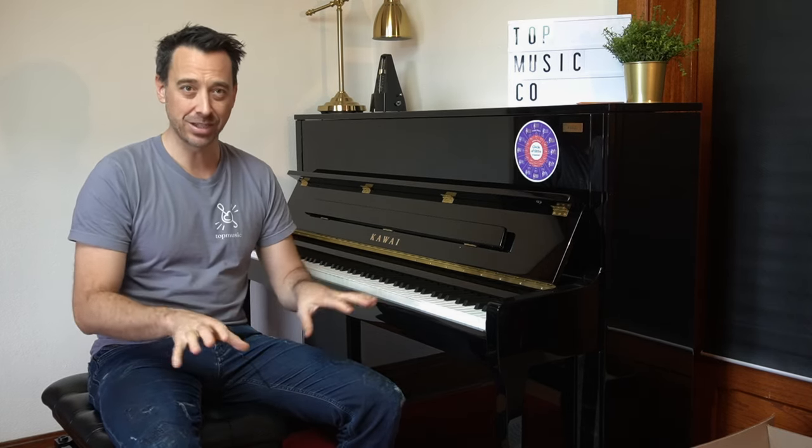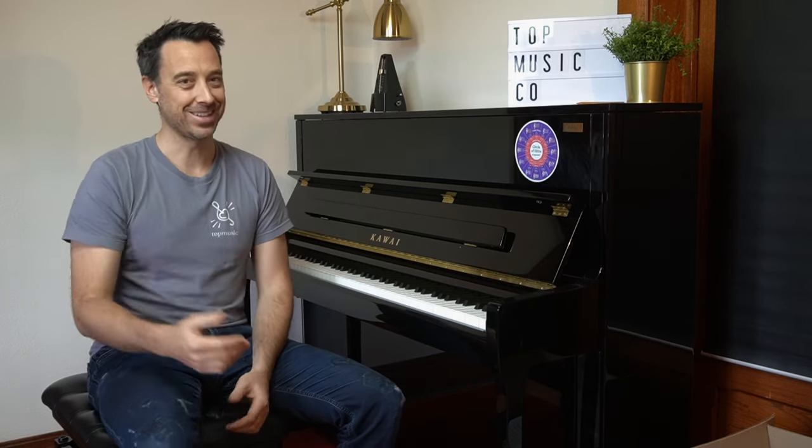If there's any pain with any of these exercises or discomfort, then this might not be the right thing to do. And certainly, if you're not used to any of these, don't jump right into them. But those are my four go-to advanced warm-ups for pianists who are at the advanced level.